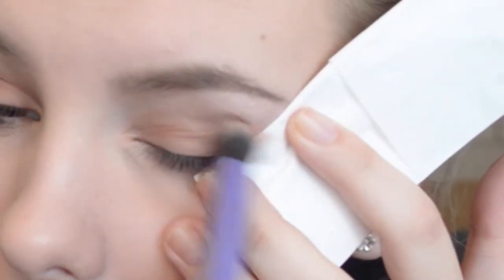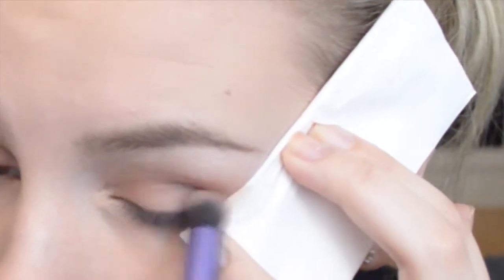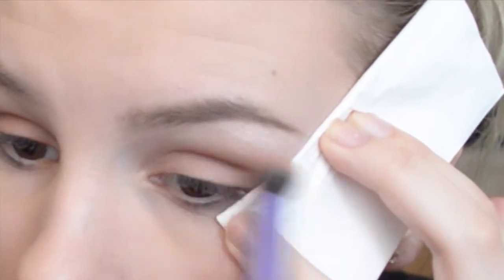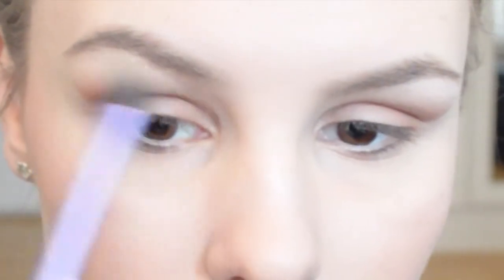After I've done that I'm just taking a tissue paper — you can use a card or tape, it doesn't matter — and I'm creating a really sharp line using the same color and same brush. Then taking a smaller blending brush, I'm using that with the same color again in the crease and above to blend it out.